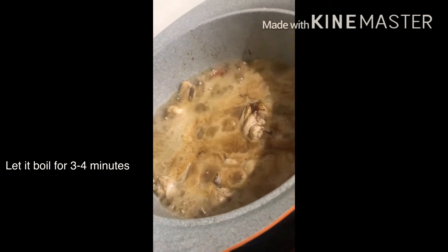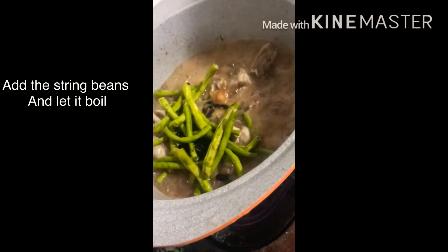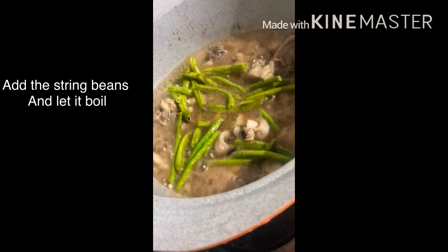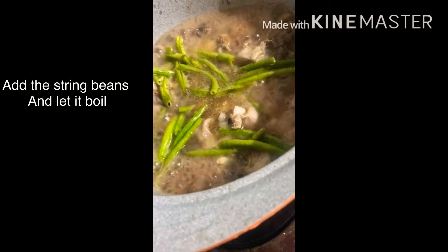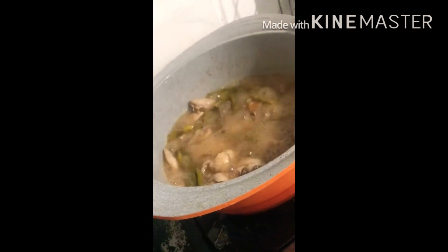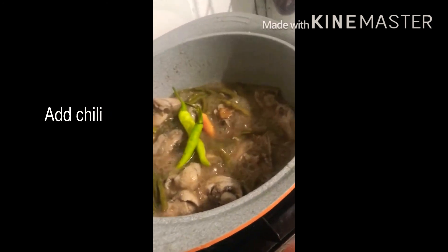Let's blend the flavoring. It's already boiling. We can add the string beans. We just want to keep it boiling. Now we can add this — we give a lot of beans. Let's go!